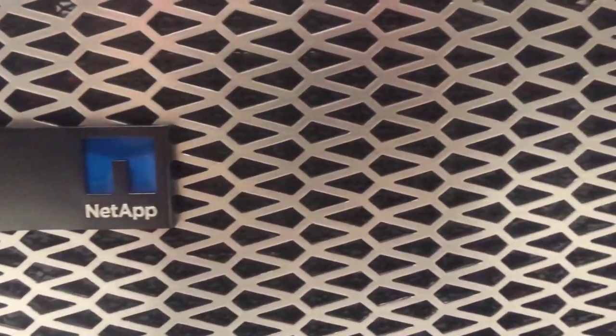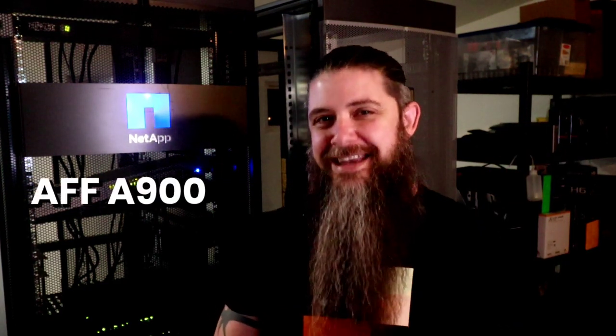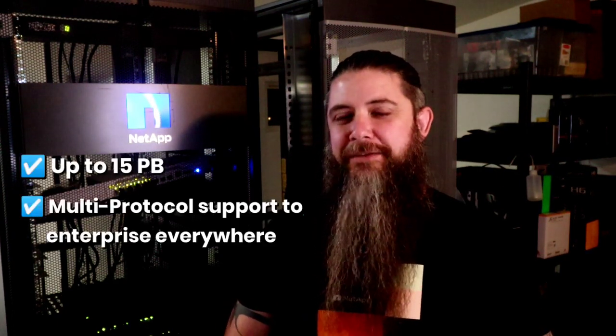All in all, the A700 platform has been the largest selling system we've ever produced and has empowered us to deliver high performance enterprise storage to the cloud. But what if we could take that one step further? What if we could take everything the A700 was built upon and stood for and turn that up to 11? Well, we did it. Today I'm happy to announce the official launch of the all new A900, shipping early next year. This latest high-end all-flash system from NetApp delivers unrivaled performance, massive scale up to 15 petabytes, and multi-protocol support to enterprises everywhere.